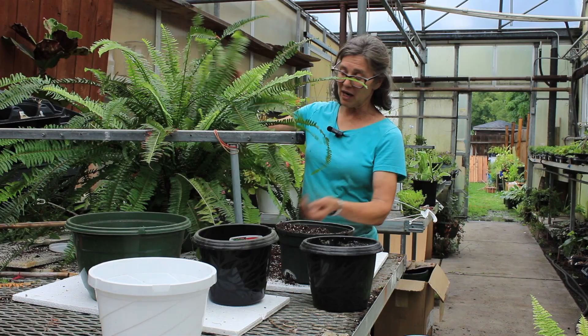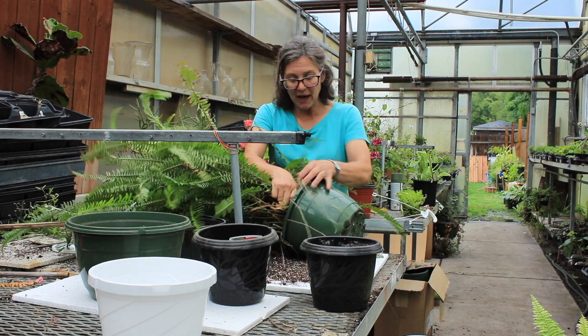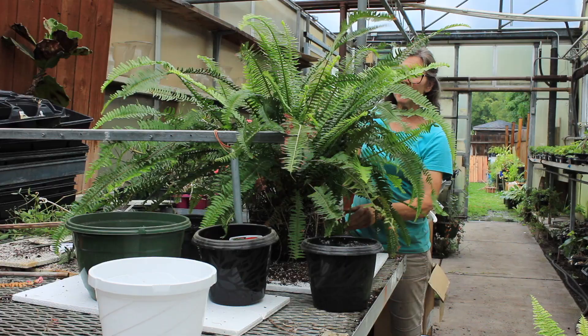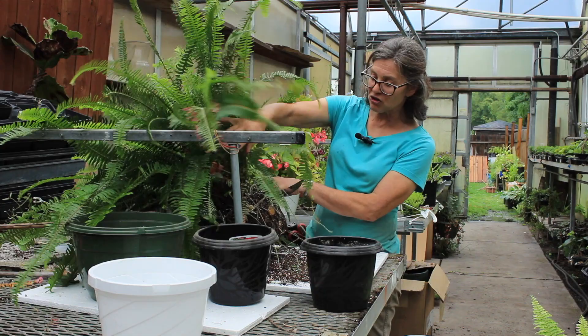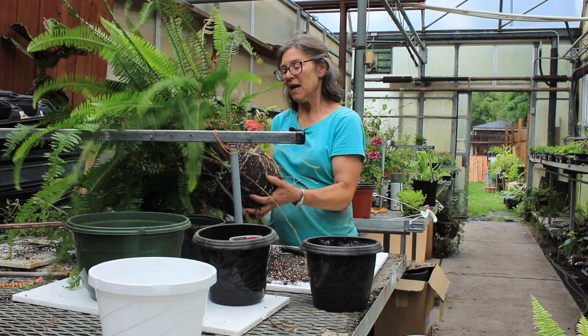First thing I'm going to do is loosen off the handles or the hangers. I take the basket and turn it on its side, and I just work the plastic pot a little bit so I can pull my fern out. What I love about this — it's going to take you a little bit of time — is ferns grow all over. You can see that there are little ferns growing on the edge of the basket, and they are thick on the inside of it.